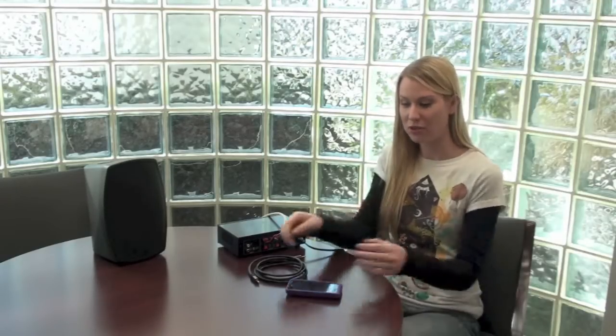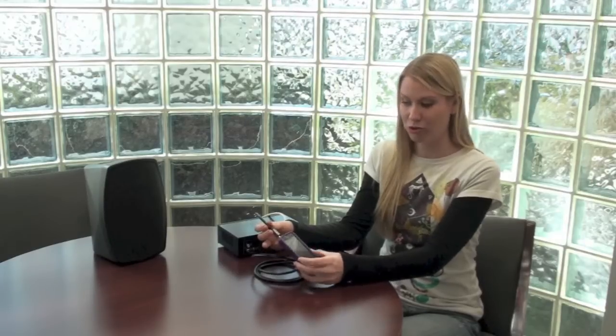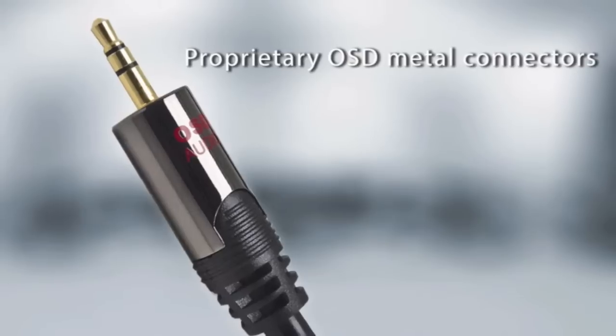Hi, I'm Casey from OSD Audio, and I'm here to talk to you about our brand new 3.5 millimeter cable. We think the OSD Audio mini auxiliary cable is really cool, and here's why.